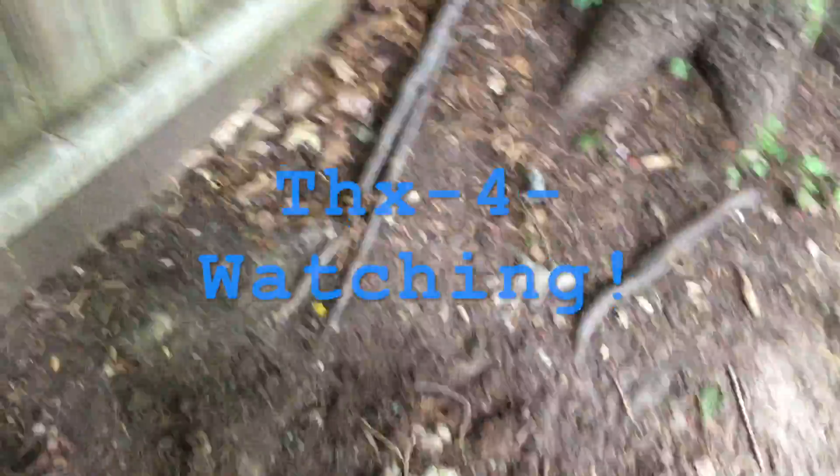That was my first find! We're gonna have some more. I'm just gonna put this video together with more finds. Peace out!